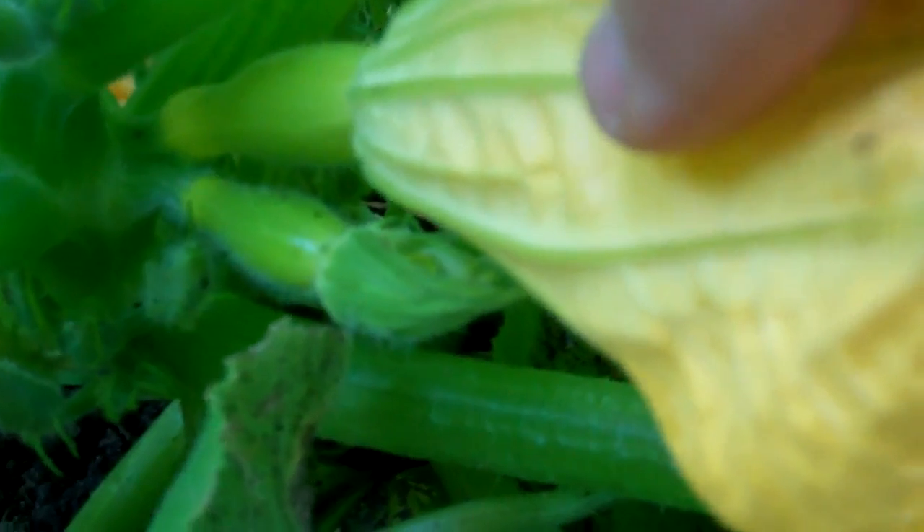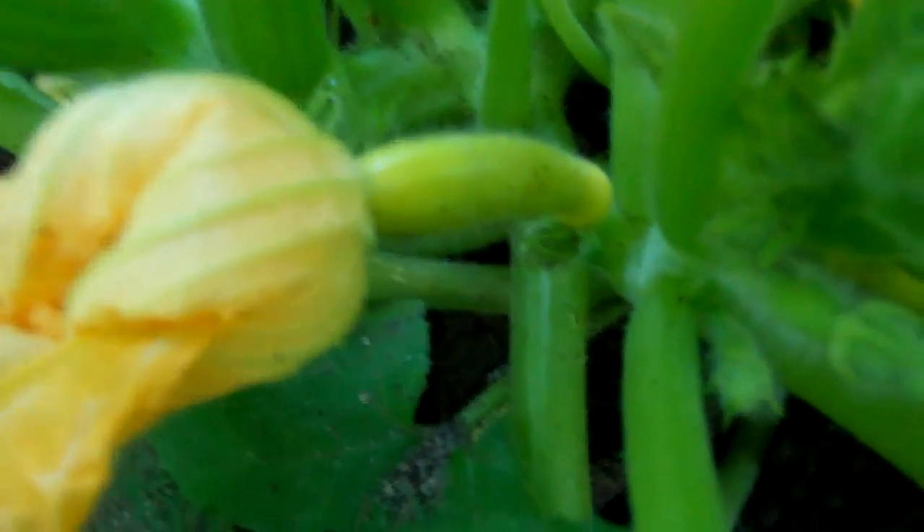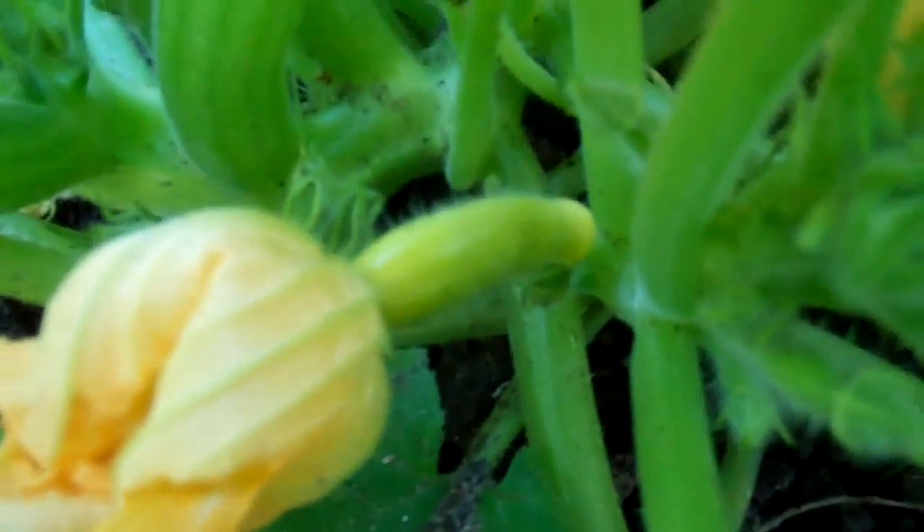That will eventually in a couple of days look a little bit better. See this part right here — that is what's going to turn into your fruit. Here's another female flower just beginning — it's going to eventually open and be able to receive pollen. And here's another male flower: you can see he doesn't have that bulbous bottom to him, because he won't obviously produce a fruit. There's another female — you can tell by that bulbous base.